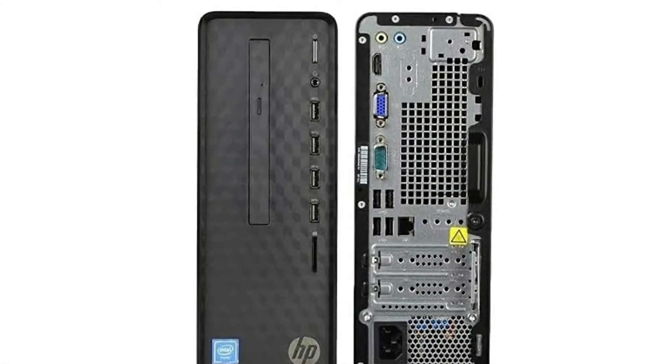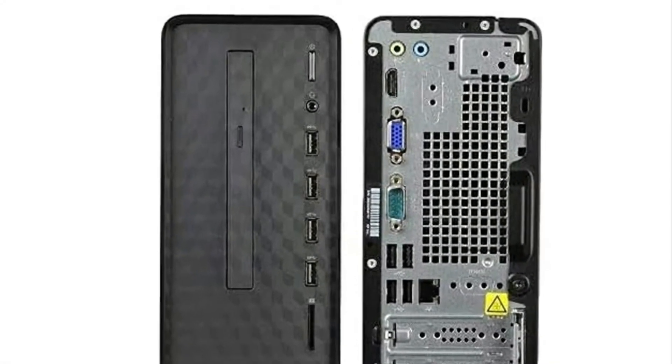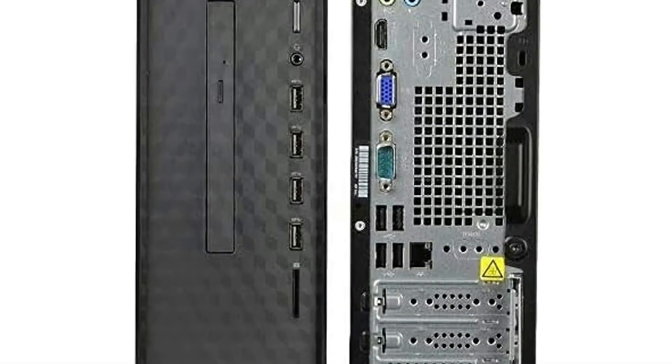And it's at a great price, so I definitely recommend that you check out this business computer by HP. Here's a bit more information about this pre-built PC.